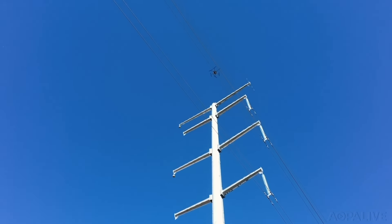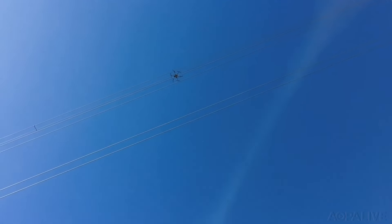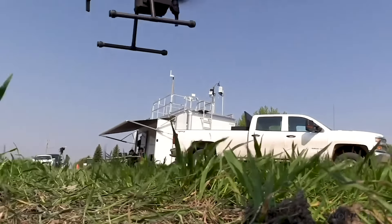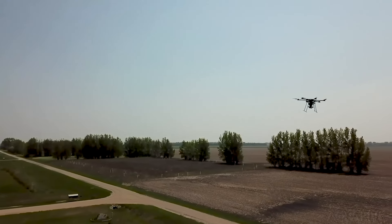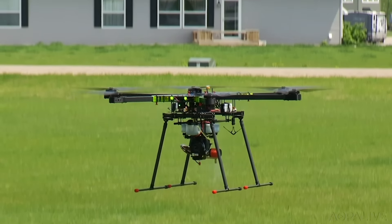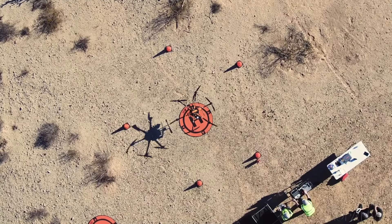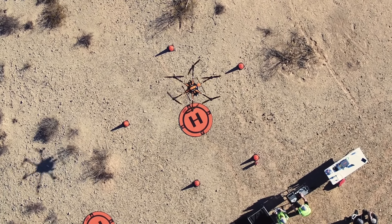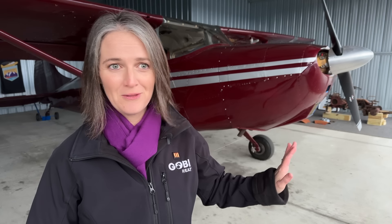The FAA is still working on regulations for unmanned aircraft to fly beyond visual line of sight. AOPA is working with the industry to ensure that new rules allow for safe integration into the airspace system without negatively impacting general aviation. AOPA won't stand for any equipage mandates or loss of right-of-way privileges for general aviation — two concepts that have been suggested by some in the unmanned aircraft community. More details on the AOPA website.